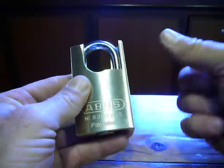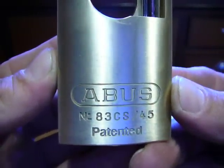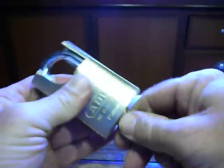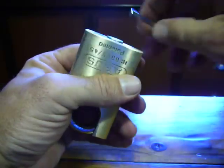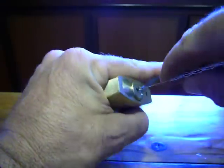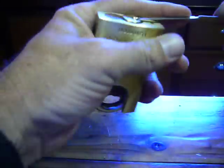We've got an Abus 83 CS45, 6-pin lock. I picked this one up from the locksmiths the other day, along with the 121.40 that I got. This was actually quite cheap, a lot cheaper than I thought it was going to be — there she is.